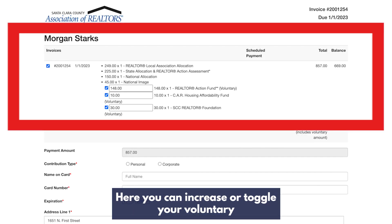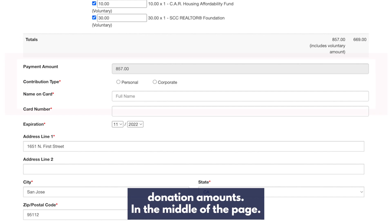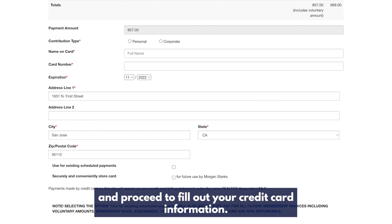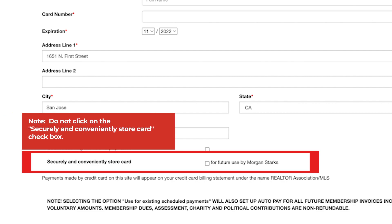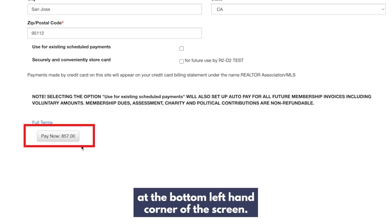Here you can increase or toggle your voluntary donation amounts. In the middle of the page, click on the contribution type — either personal or corporate — and proceed to fill out your credit card information. Do not click on the securely and conveniently stored card checkbox. Then proceed to click the pay now button at the bottom left hand corner of the screen.